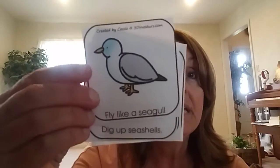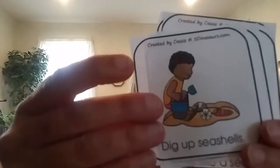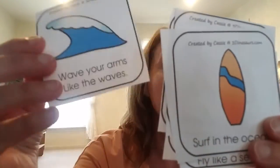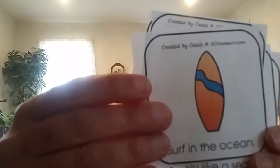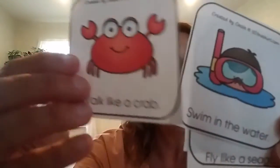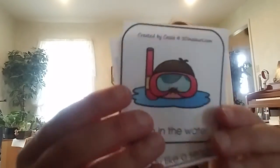You can practice these at home. Show your mom and dad that you went to the beach today — you were a seagull, you went digging in the sand, you were like a wave in the ocean, you were surfboarding, you were a crab, and you went swimming. Thank you, have fun.